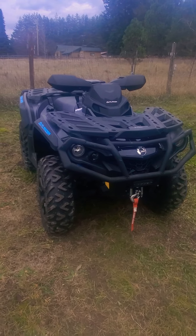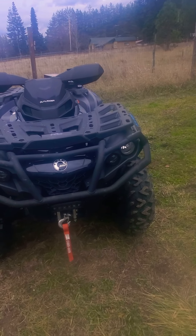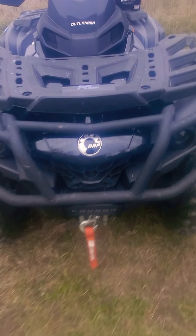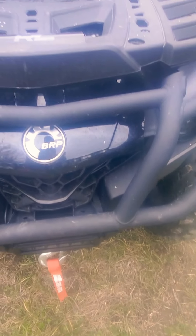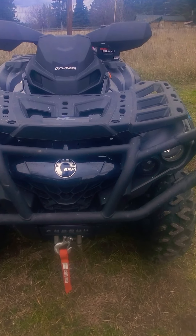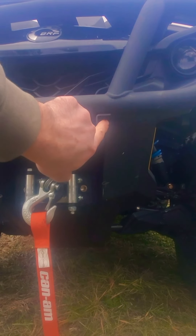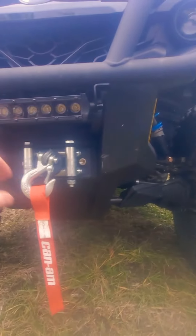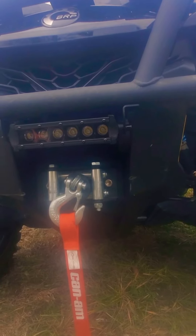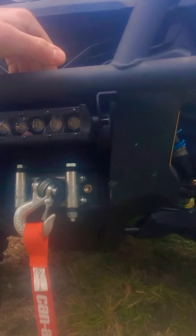I think this is probably the best LED light placement for the Can-Am Outlander. For the front, I just went with the factory mount, drilled a little tiny pilot hole, and then screwed high-quality black metal screws into it. It's not going anywhere — if it moves, your bumper's probably going to be moving too.